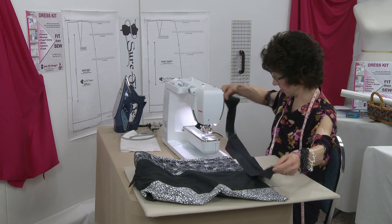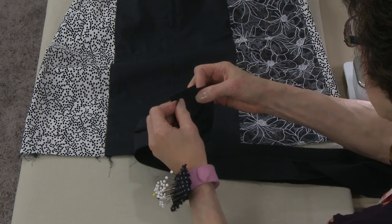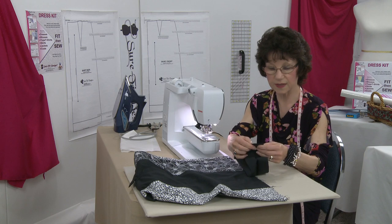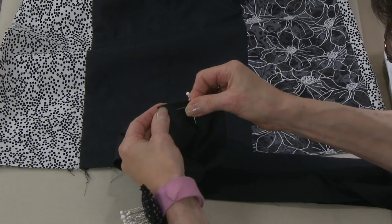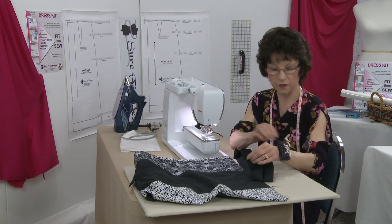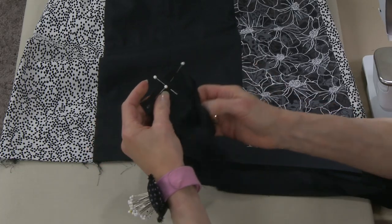I've pressed the strip with wrong sides together. Now I'm taking the band and putting right sides together and pinning it to stabilize. I already know from testing that I can only have a very narrow seam allowance so that the band ends up being one-to-one with the skirt.